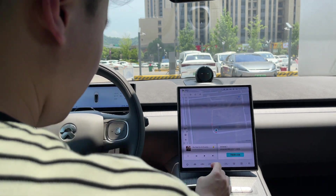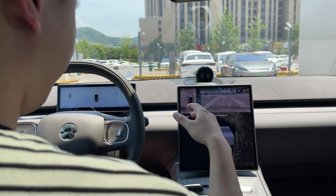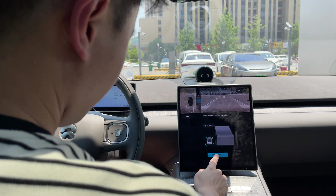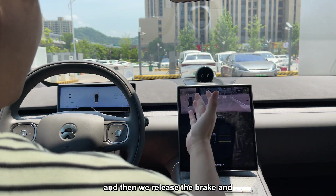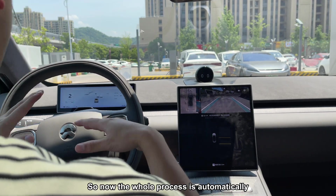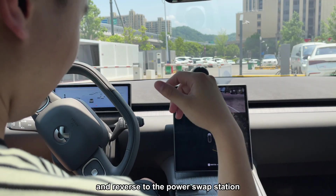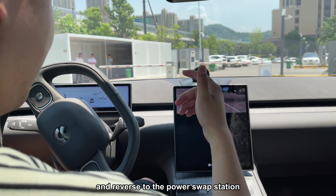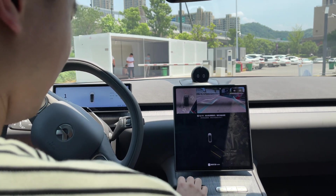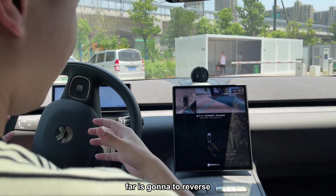We can tap the button here and then press start. We just press this button, then release the brake and the steering wheel. Now the whole process is automatic — the car is reversing into the power swap station. As we can see, the whole power swap station is being visualized on the screen, and it actually tells you how many meters it's going to reverse.